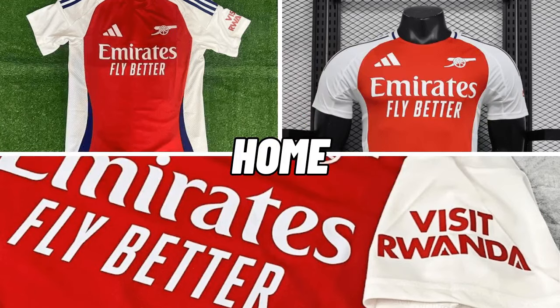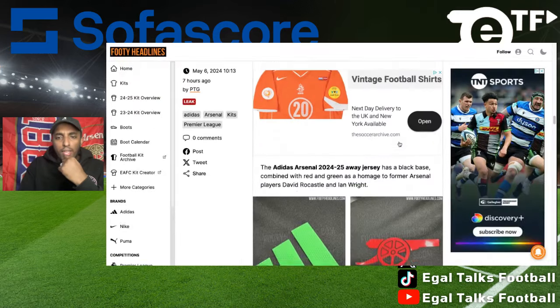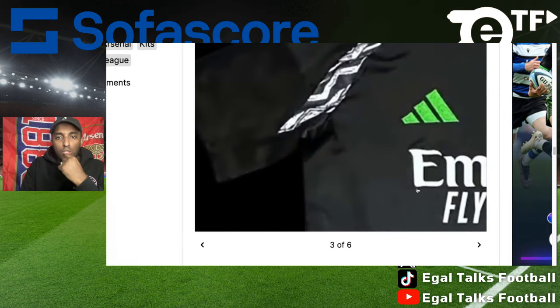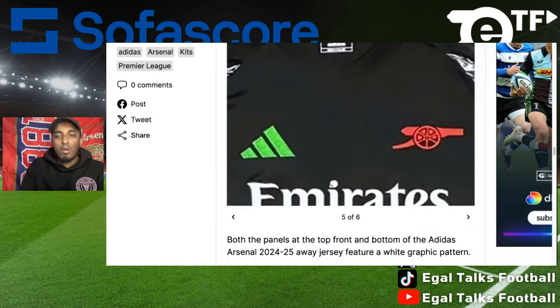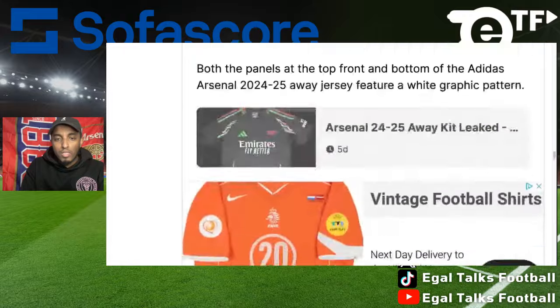Going back to the home kit — it actually looks much better than I originally thought, and I might give it a higher rating. As you can see, there's going to be green and red on the sides, and it's a very unique kit. I don't think we've seen an Arsenal kit like this, at least as one of the main kits. It also looks like the cannon has replaced the Arsenal badge and is going to be on all the kits. The design on the armpit is like a zigzaggy black and white slash gray design, which is very interesting.